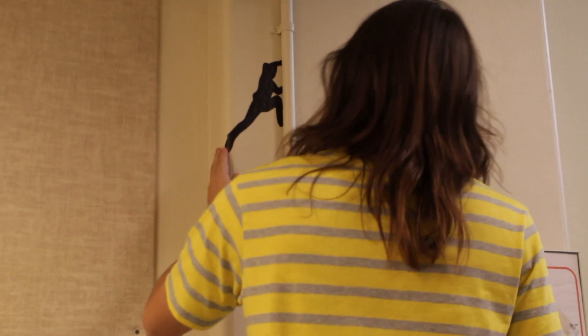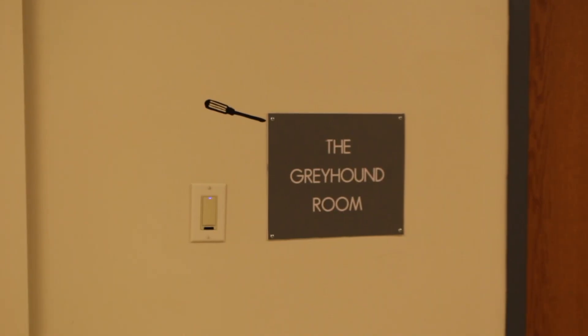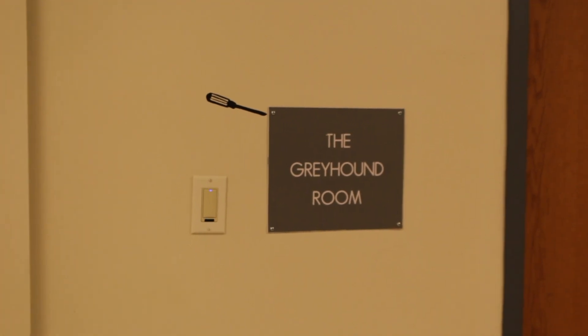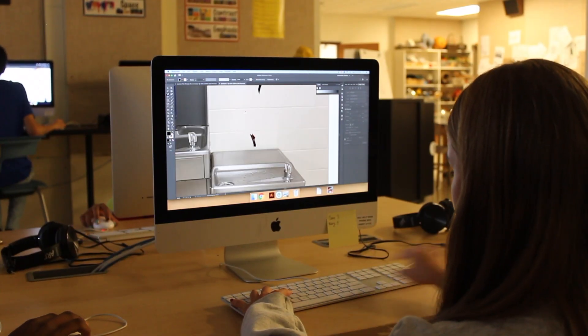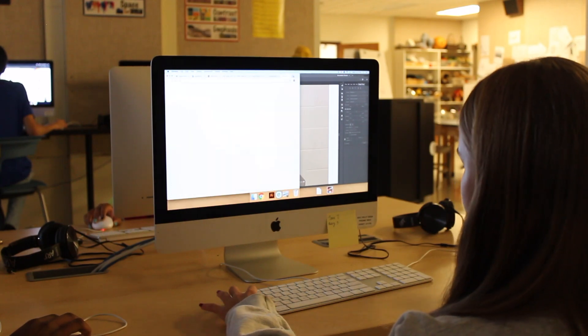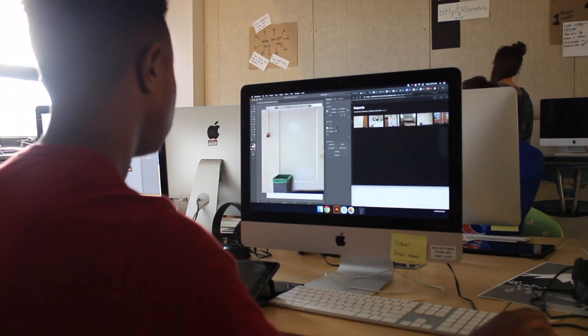They have a lot of constraints. You only have the color black, and it has to in some way interact with the architecture of the environment — something that makes people see the school a little bit differently, or some little niche or angle of it differently. Students have to choose four locations and for each location come up with two totally different ideas, then get feedback from other people and choose one to execute.